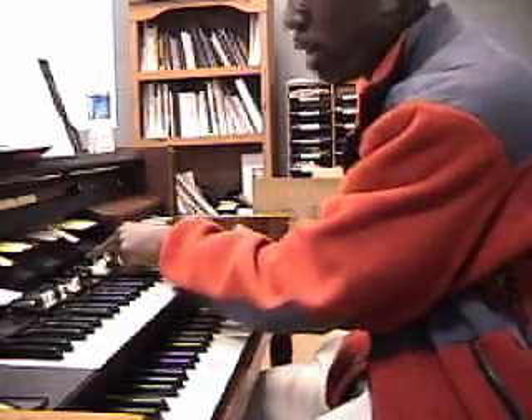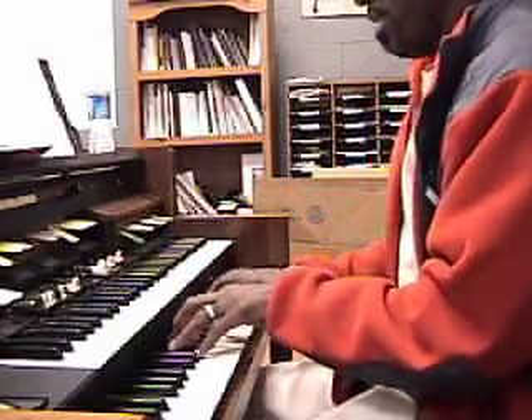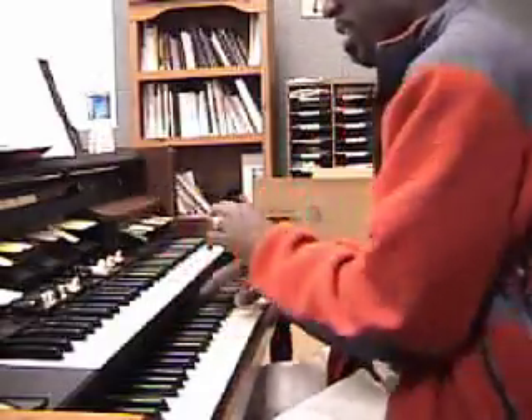And you want a little more scream, you pull out all of the whites. Real nice.